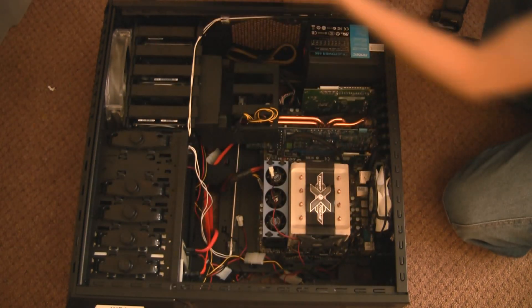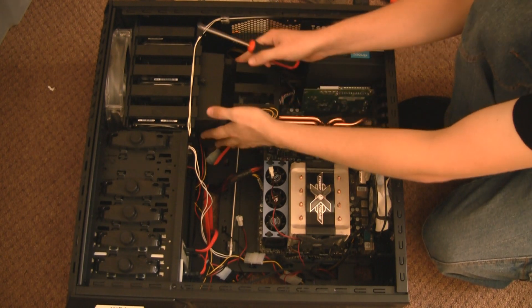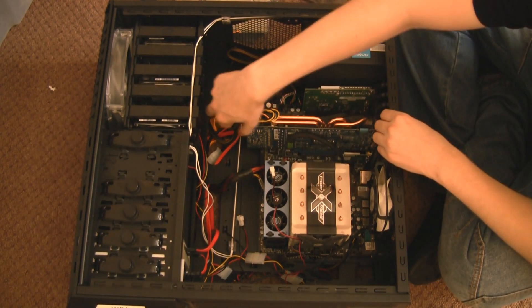You're going to need a lot of anti-static bags. We're going to start disassembling the case. I've got this airflow thing that takes air from the front fan and the hard drives and feeds it properly into the computer. No real need for it, but we've got to remove it anyway.